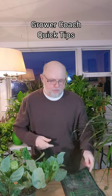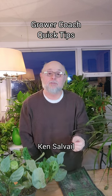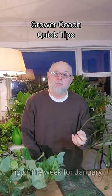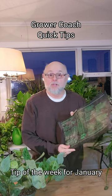Hey everyone, Ken Salvo here from growercoach.com. My tip of the week this week is that when you're gonna be doing some seeding or some cuttings of any plants, you want to stimulate root development and seed germination by using one of these babies.